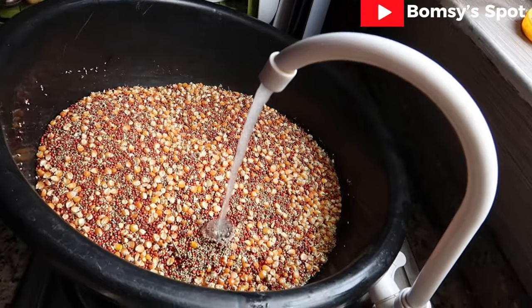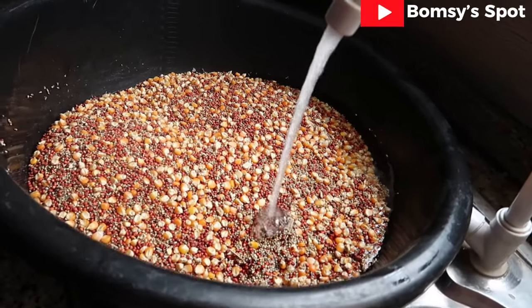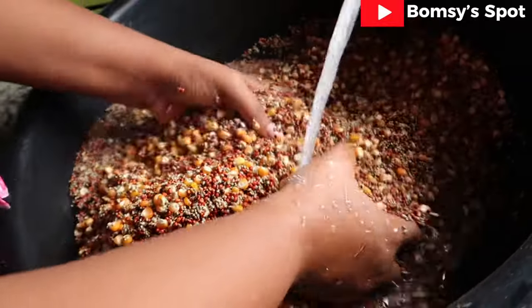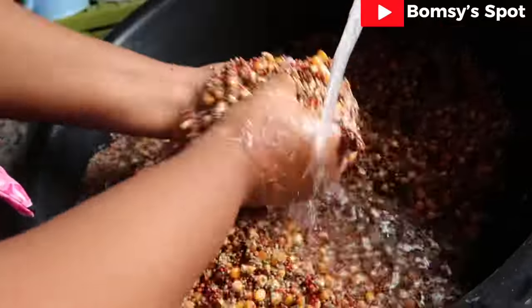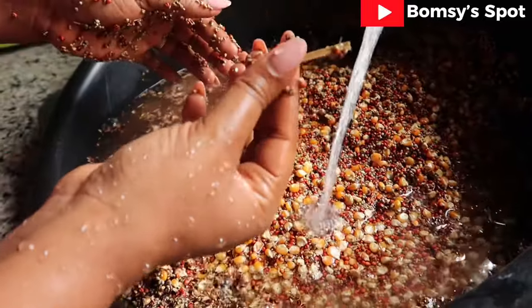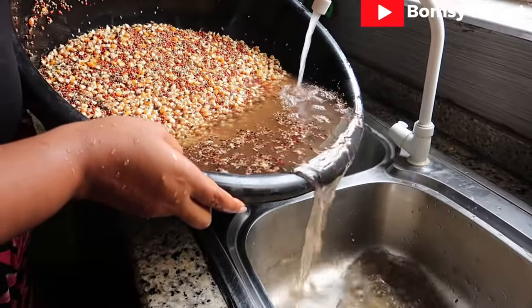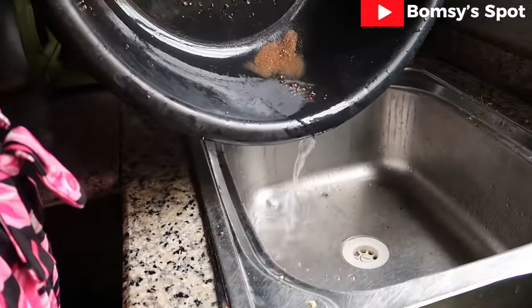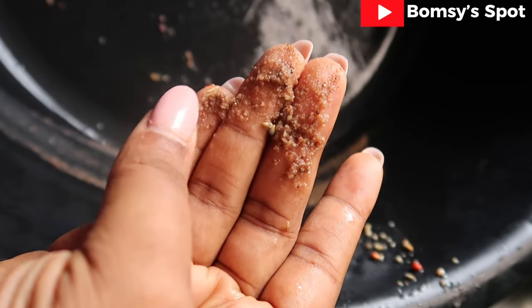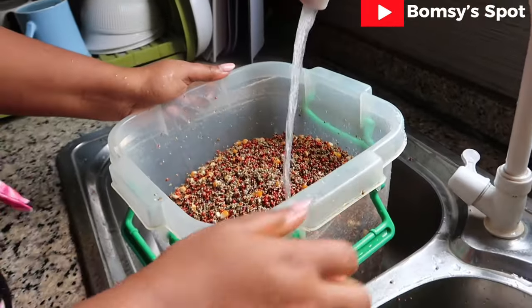You proceed to washing with very clean water. I should tell you that this comes very dirty, and if you are going to be giving this to your babies and people at home, you would want to wash thoroughly. Look at the dirt I brought out from this mixed grain. You want to repeat this process up to three times — always make sure to drain and check the bottom of the bowl. This is sand, so that is why you have to be careful and wash thoroughly.